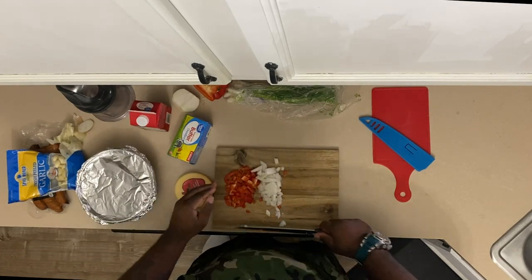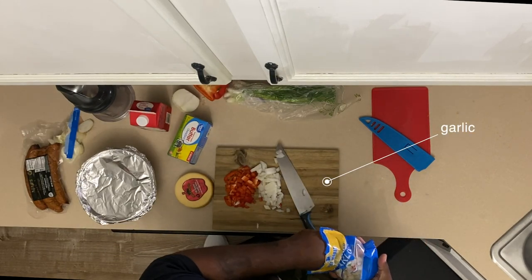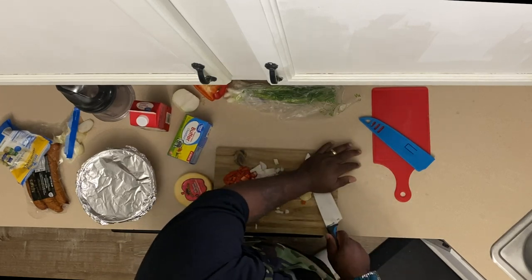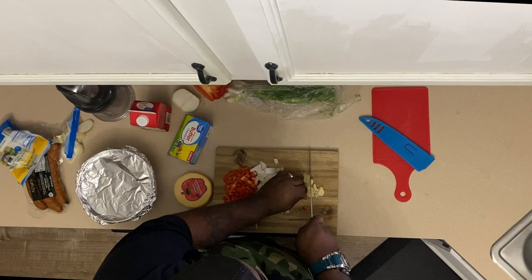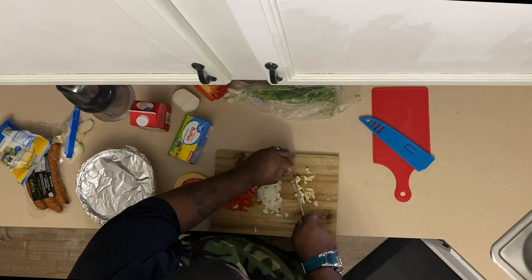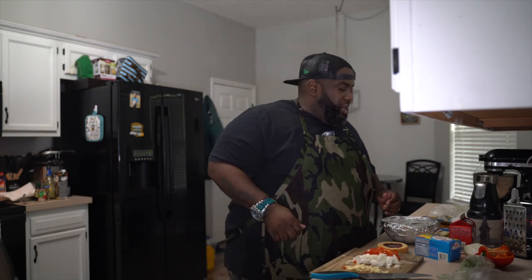Getting these onions chopped up, and then I'm going to get to my garlic. I like to call this my holy trinity — every good dish starts with a little onion, a little pepper, and some fresh garlic. Just need about three or four cloves. I'm going to take the flat end of the knife and smash them — doesn't have to be a perfect dice, just a nice rough chop. Now I'm about to start on my grits.